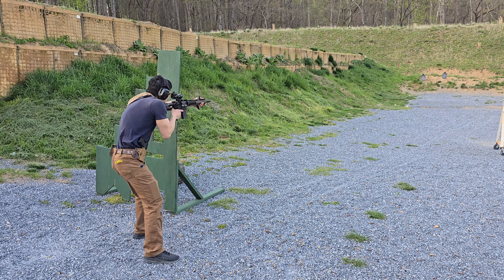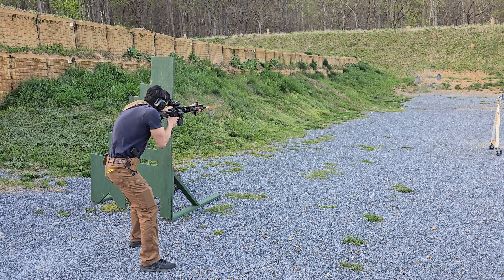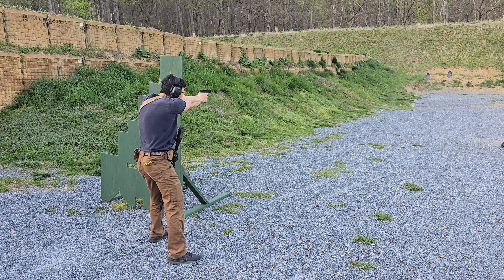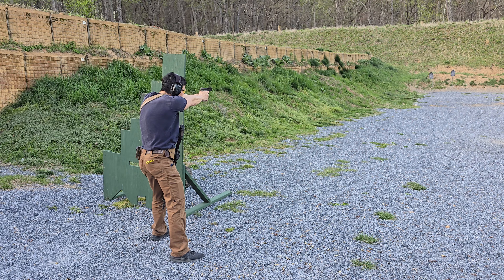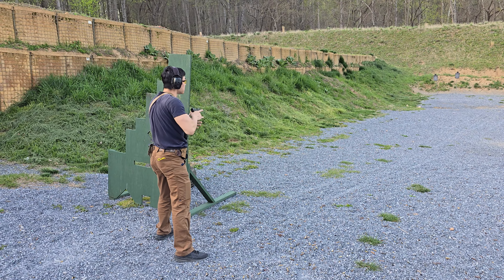Alright, ready? Hit! Hit! Hit! Hit! Nice!